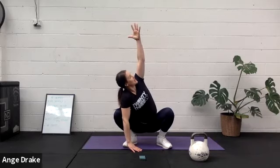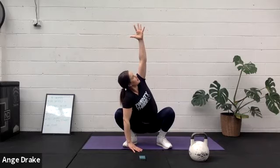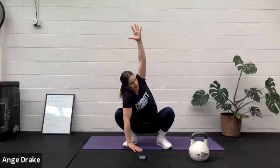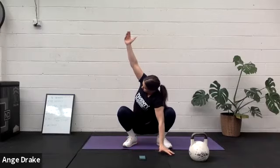Drop one hand down, take the left hand up to the sky. Press the fingertips up. Nice and long, getting a beautiful little stretch out from the side of your waist. Taking it down, coming over onto the other side.